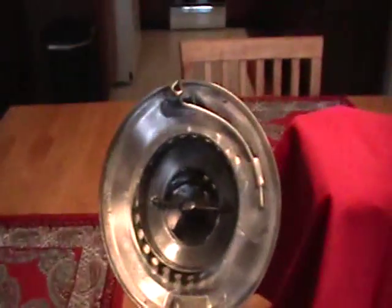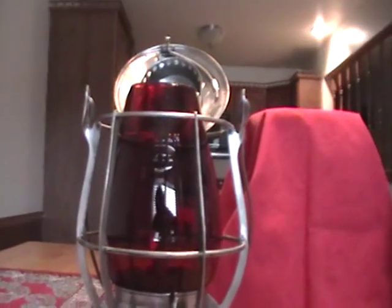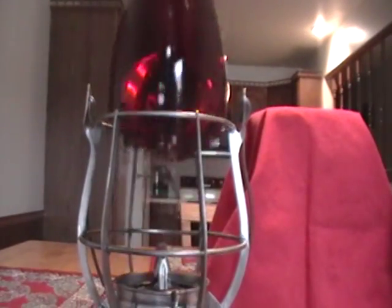You can see the insides of this lamp are really good. The chimney is real clean and doesn't look like it has been burned. This is the globe - it's actually heavy for a globe. It says Vulcan on there - it's an all red globe. There are no chips, no cracks, nothing of that nature.